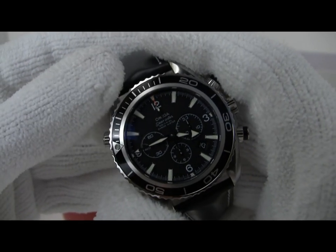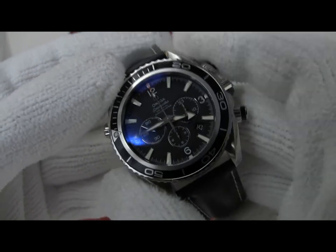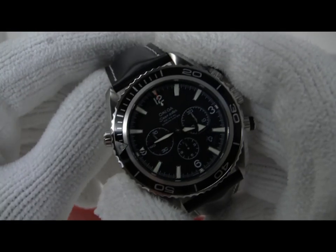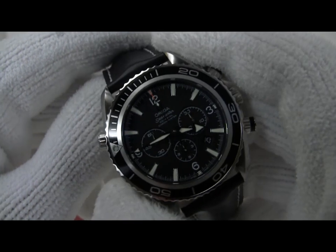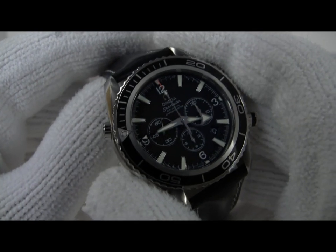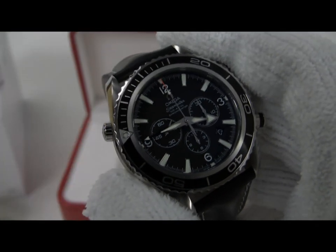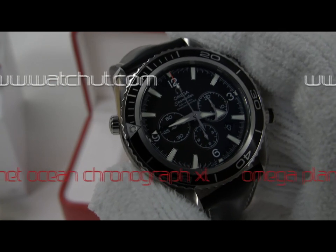It's nice to have a combined diver's bezel and a chronograph movement all in the same case. It makes for a really handy wristwatch package for diving, outdoor sports, water sports, or whatever you might want to use it for. This watch is available for sale at WatchNut.com, so please visit our site and take a closer look if you'd like to. Thank you for watching.